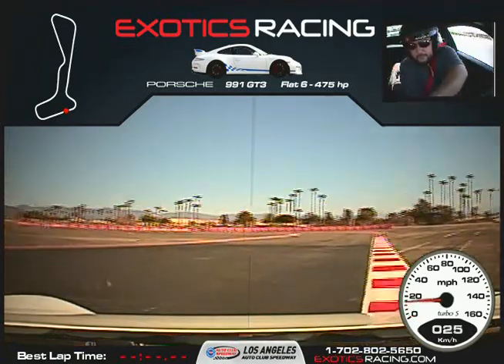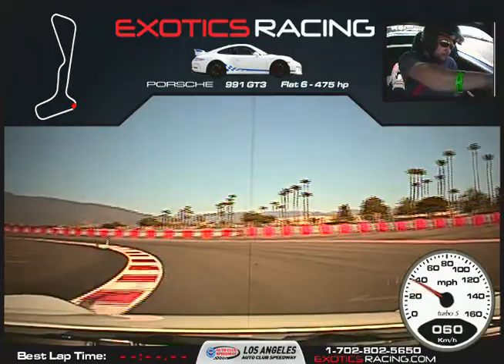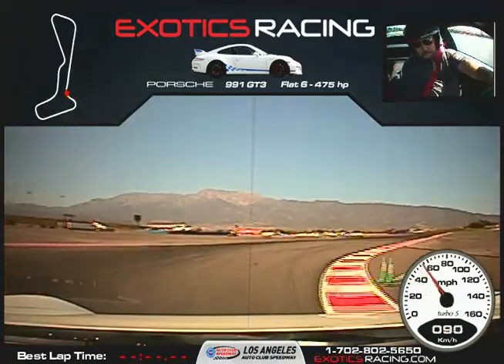Go ahead and shift up. Go away from that marker, turn it to the left, get all the way into that apex. Hug the corner all the way to that next marker. At the next marker, turn it to the right. Start squeezing the throttle, unwind the steering wheel, shift up.